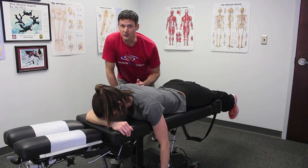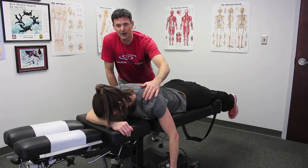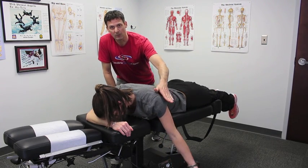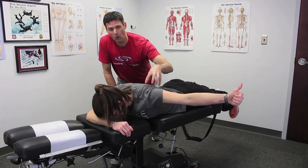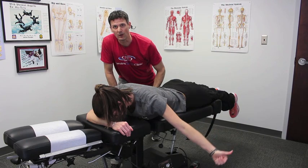The next exercise we're going to work on is the T. Again, bringing that shoulder down and back, you're going to bring that arm straight out to your side, holding that scapula — or shoulder blade — exactly where it belongs. You'll go through sets of this as well.